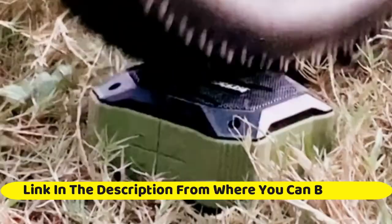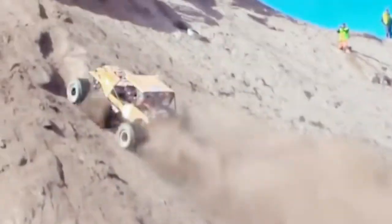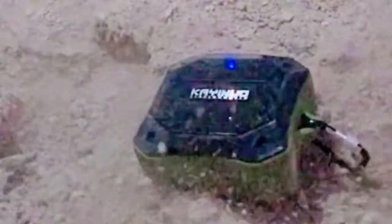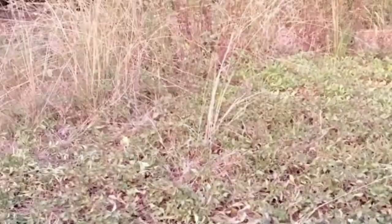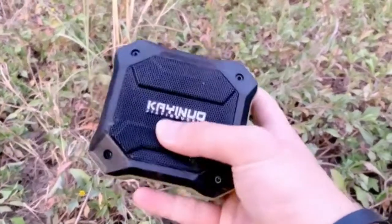Shower Speaker: Keenuo IPX7 Waterproof Bluetooth Speaker, Portable Bluetooth Speaker with Enhanced Bass and Built-in Mic, Mini Bluetooth Speaker with Compact Size for Outdoor, Bicycle, Motor, Black. Loud Clear Stereo Sound and Rich Bass — Designed and Manufactured by Shenzhen Sound Engineers, the speaker delivers HD Clear Stereo Sound with Enhanced Bass, creating an immersive listening experience. The louder volume makes this portable Bluetooth speaker perfect for anywhere.